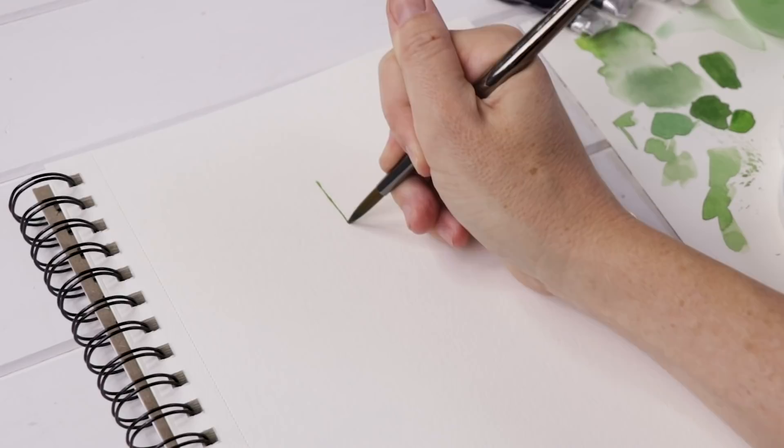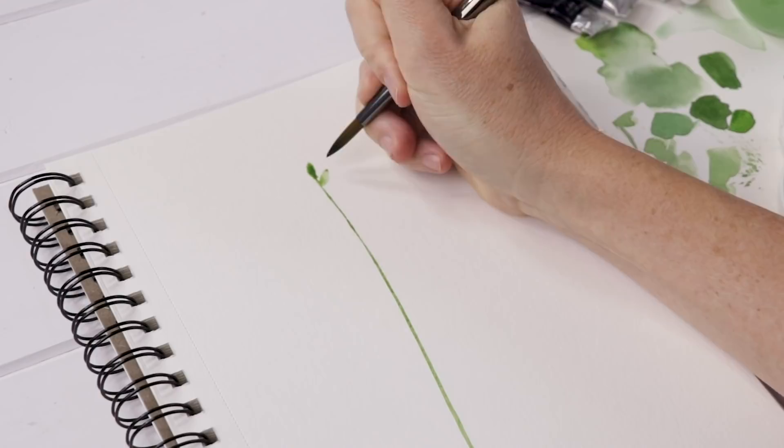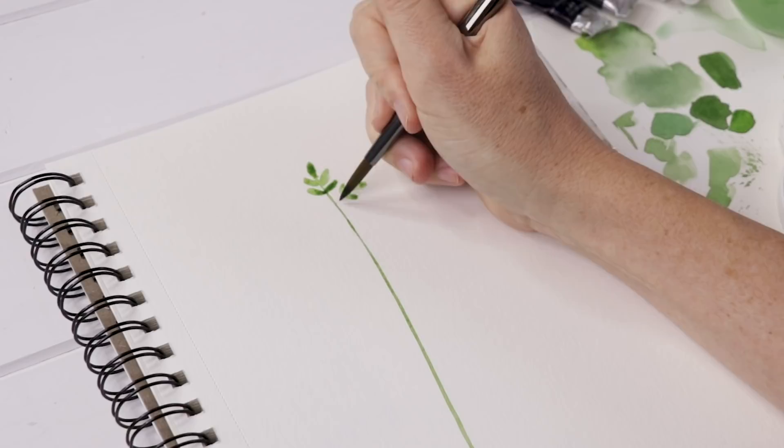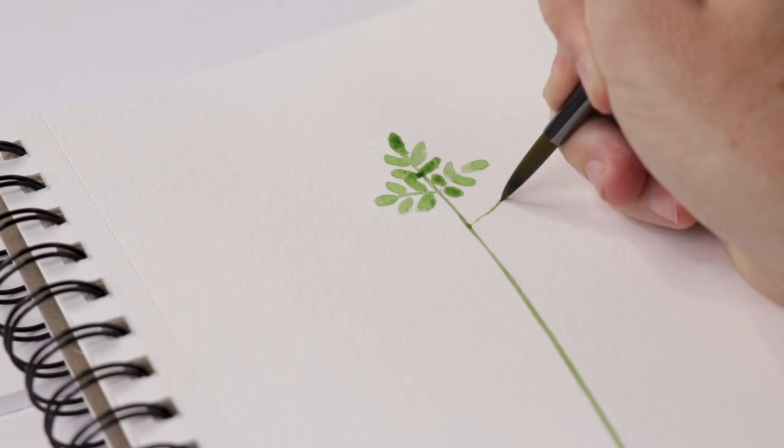I start by using the very tip — the pointed tip of that round brush — to make a stem down the center of the page. Then I start with one little leaf on top, a pair, and then another pair right below that first leaf. From there we start drawing branches out and adding little pairs of leaves on each branch. So it's this basic shape: branch, one leaf, pair of leaves, another pair of leaves, and so on — branch, leaf, and then pairs of leaves along each branch.